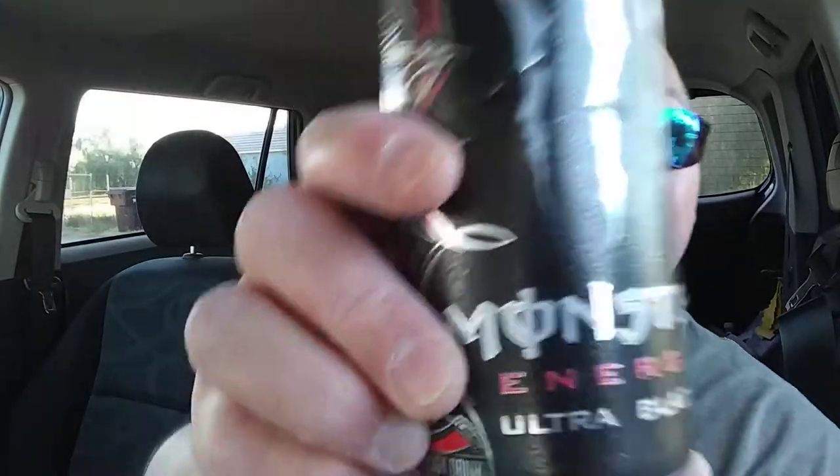Anyways, I am back with another drink review. This time it is the Monster Energy Ultra Black. Again, not a sponsor — be cool if they were, but they're not. Not yet. Maybe they'll come to their senses.